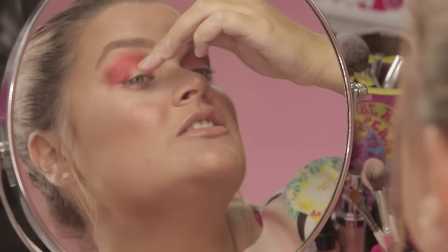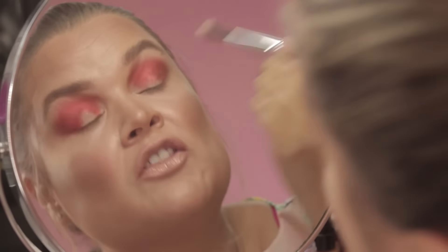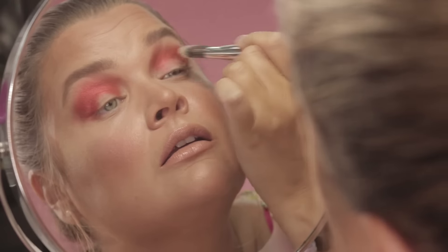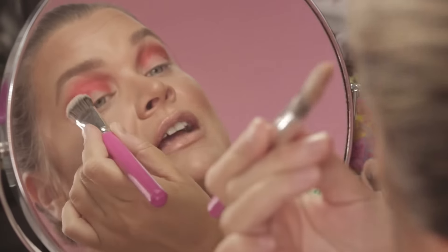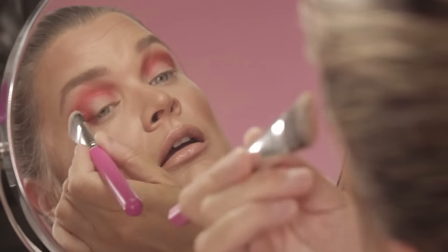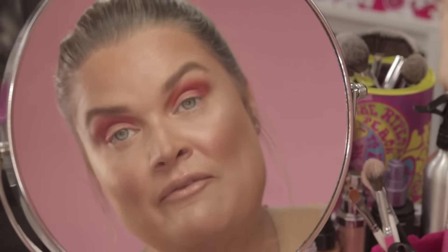If you've made a little bit of a mess on the centre of your lid and feel like you've taken the product too far down, just go back to your foundation brush that has the remnants of your primer on it and gently pat that over the centre of your lid to clean it up. This is going to make your lid color go on nice and strong when you apply it.